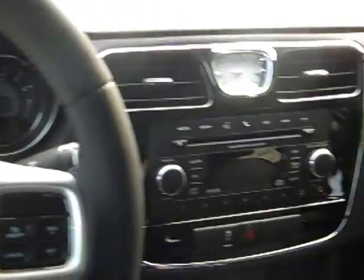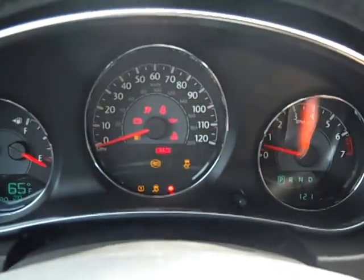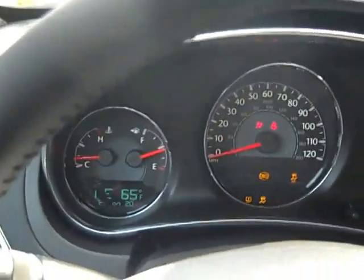Check out the inside of the front — absolutely beautiful car. This is what your key looks like. Go ahead and start it up — that's how the dash lights up.